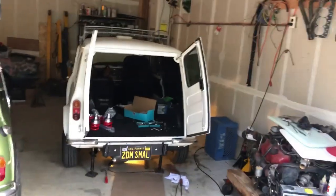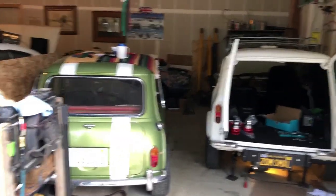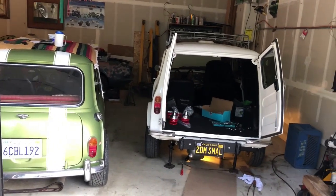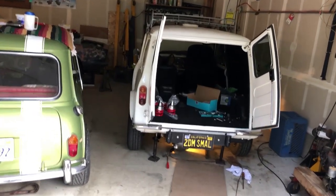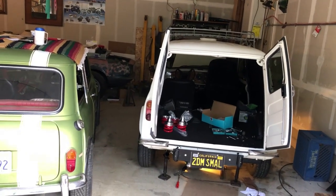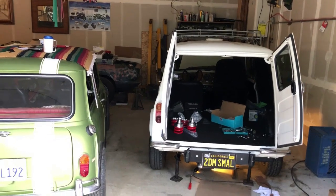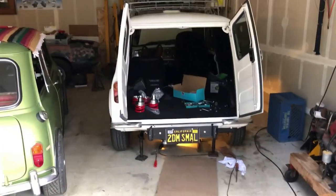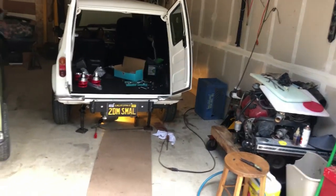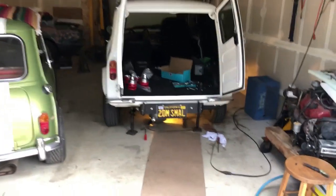I endeavor to show these things the way an average equipped hobbyist would. I have a good friend with a lift, and a lot of these things you see on YouTube — professionals roll in and stuff, zip zip zip zip. There's value in that, but I like to kind of work the way a lot of people would. This is something I enjoy. This is a hobby and I'm equipped the way a lot of hobbyists are.